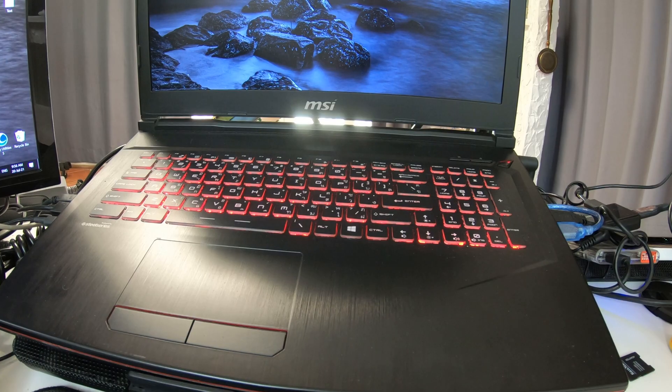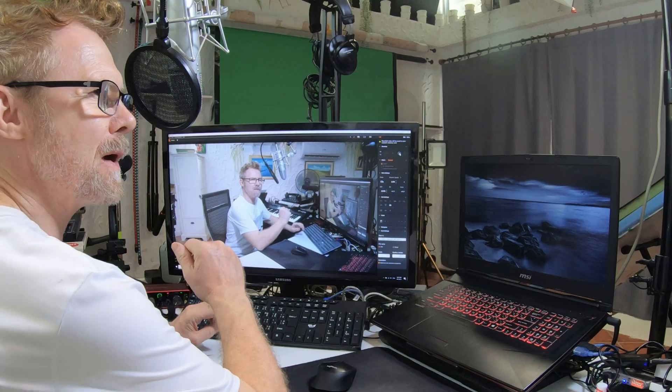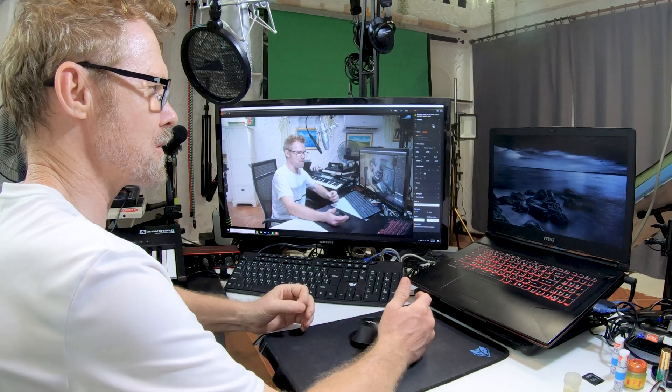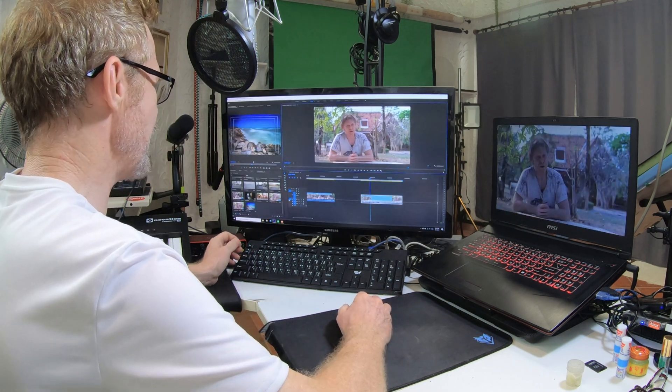I have my setup here, which is an MSI laptop with a Samsung 4K monitor. The chances are you're editing and previewing your footage and clips on a single monitor. I just wanted to give you this quick tip today. Let me explain the process of utilizing what I've got here — a laptop with a screen — and use that screen to our advantage in Premiere Pro.